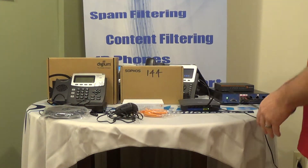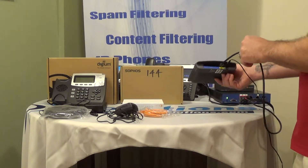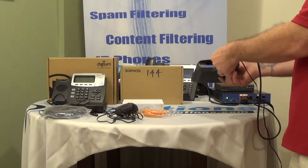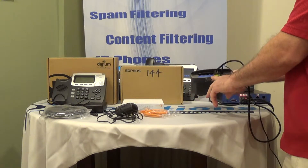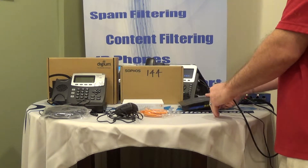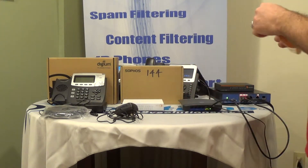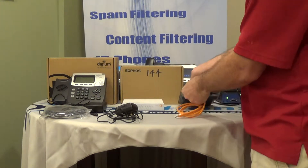We have here a Linksys router — this is our internet connection. It doesn't matter where your internet connection comes from; it plugs into your router in the internet port, which gives you other ports where you can access the internet throughout your house. We're going to use the orange network cable that came with your Red appliance, and this is going to be connected directly to your router.